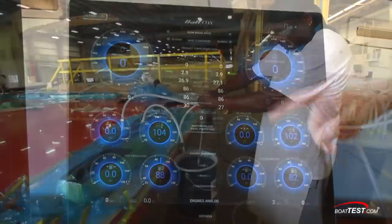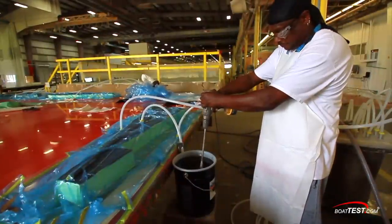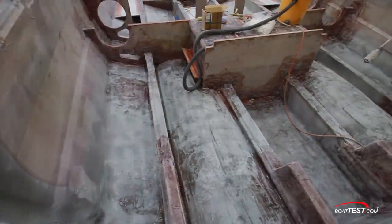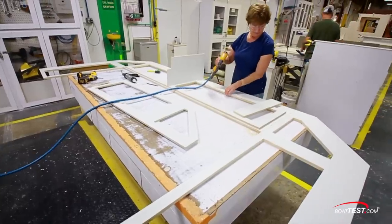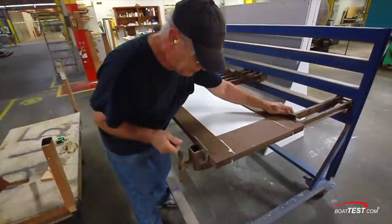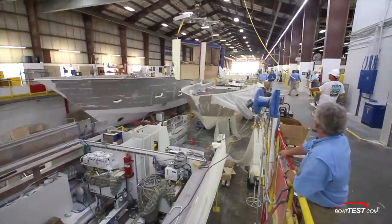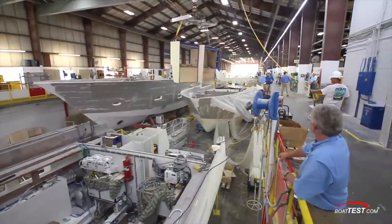For starters, there's the resin infusion process. It's much more involved and much more labor intensive, but the result is a lighter boat with more strength. We'll also discuss how the factory maintains the quality control that makes the boat so well regarded with respect to their fit and finish. Let's start with the small component pieces and see how it comes together.